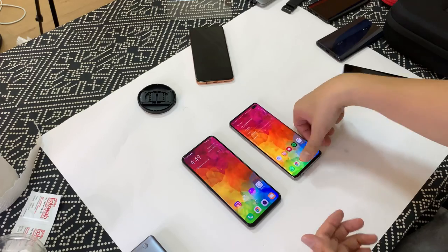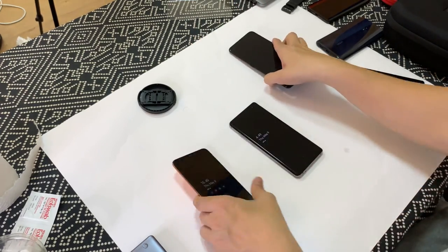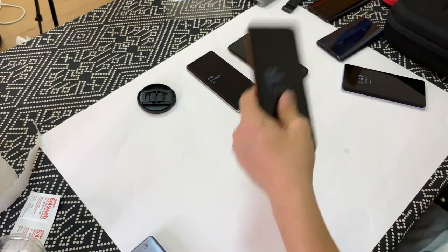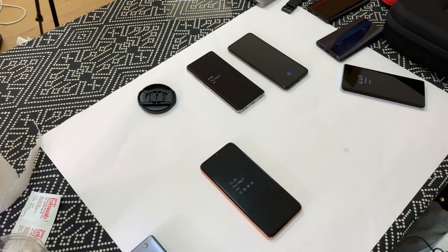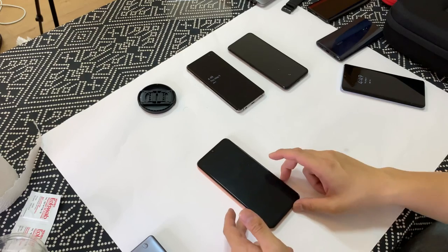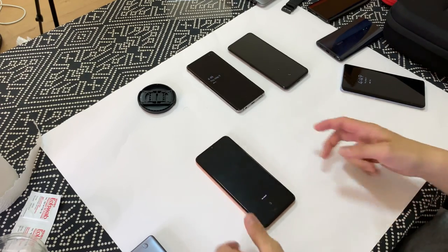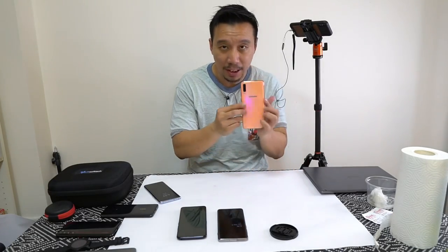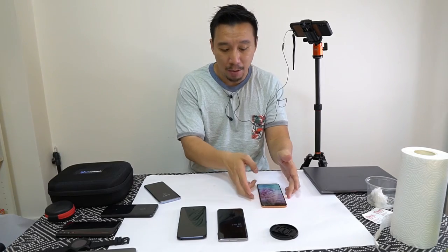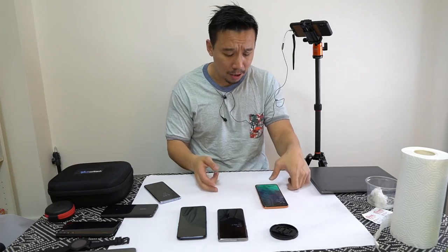It lit up the Samsung Galaxy but it took like five tries. I'll test the optical scanner from Taiwan as well. I'm gonna wet my thumb just a little bit. It is not picking up at all. So so far it seems like the Egis Tech optical scanner from Taiwan is the worst of the three.